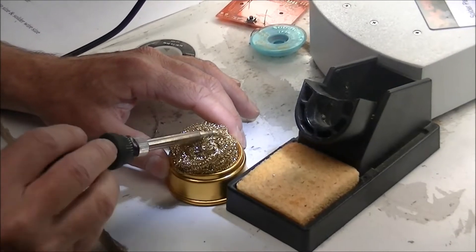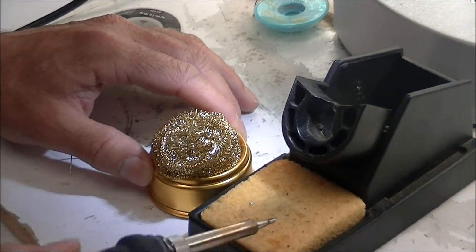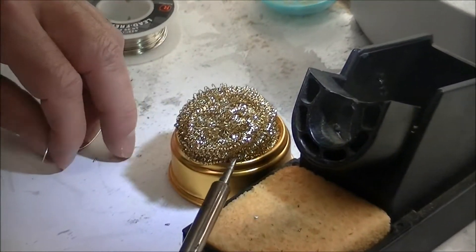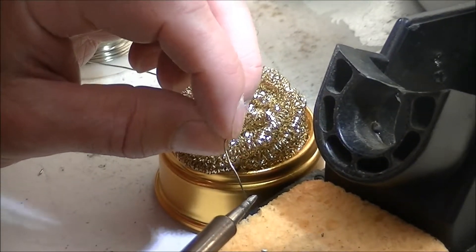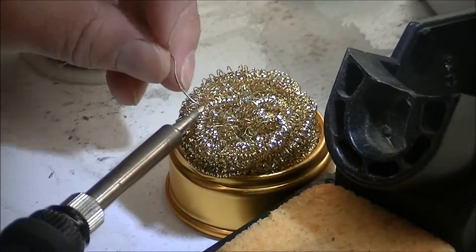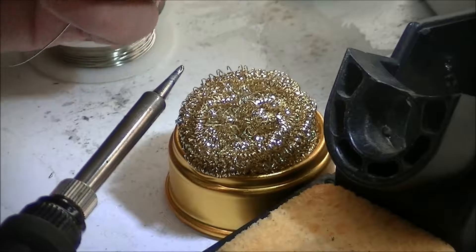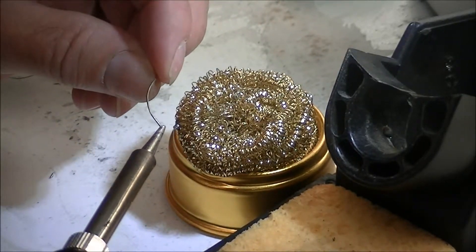Begin by wiping your tip in brass wool if you have it, or a solder sponge if you don't, and see if the solder will stick to the end of the tip. You just need a very thin layer of solder to tin it. If it does not stick, but rather the solder rolls back onto the solder wire, continue cleaning and reattempting to get it to stick.